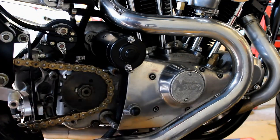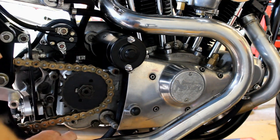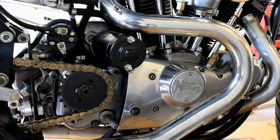That's the sprocket cover off at last. Now hopefully I can access some more of these oil lines — come back in five minutes and we'll see what I can find.